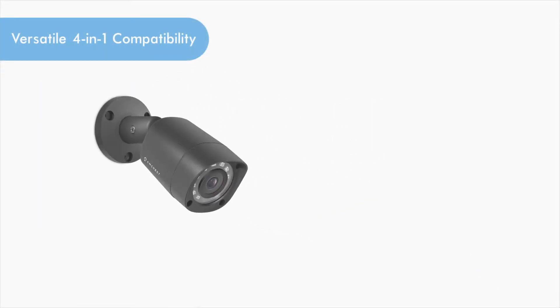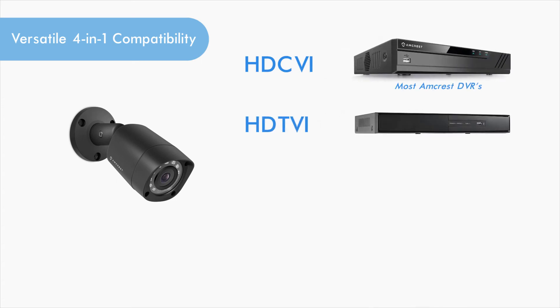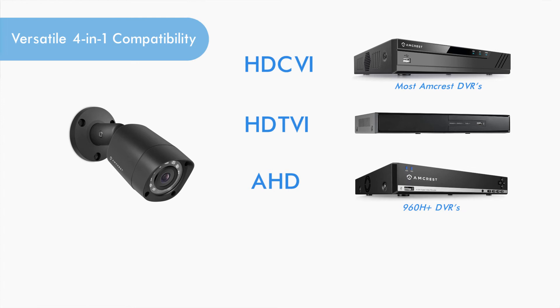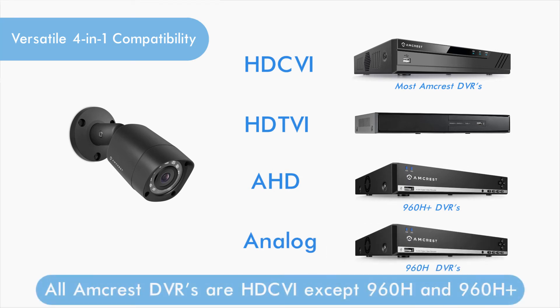Each quad-brid camera is compatible with HDCVI, HDTVI, AHD, and analog systems. Please note, all Amcrest DVR models are HDCVI, except for Legacy 960H and 960H+.